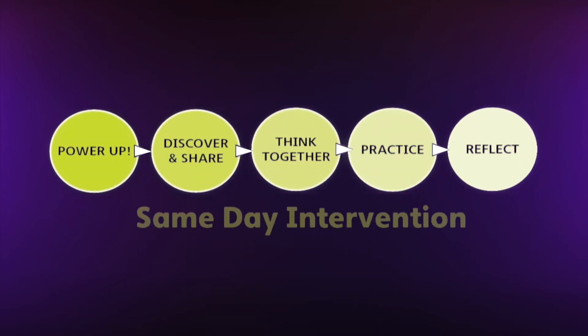Let's take a look at each part of the Power Maths lesson and how it supports teaching for mastery. The instructional model gives teachers a framework for keeping the class together through whole-class interactive teaching.